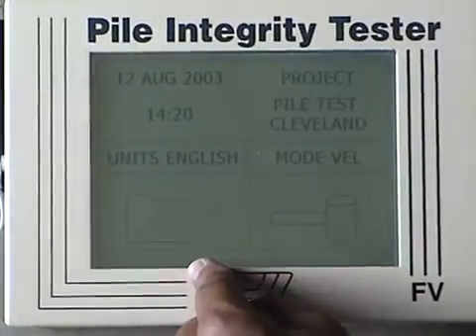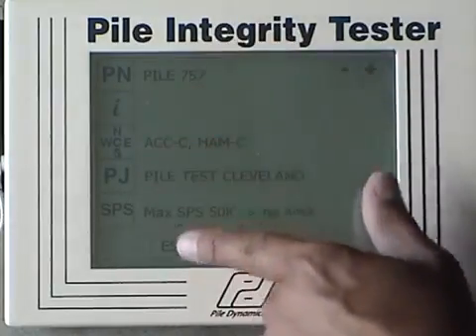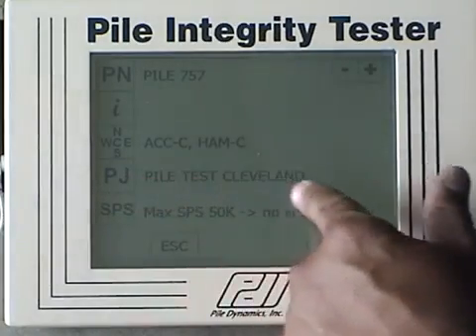This is to review data that's already been collected. This is to collect new data. This is general pile information: pile number, where we're going to hit it, and project name.